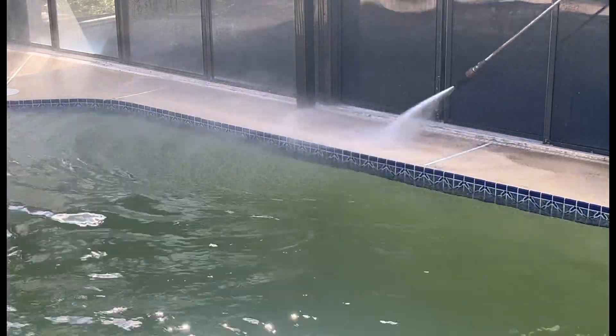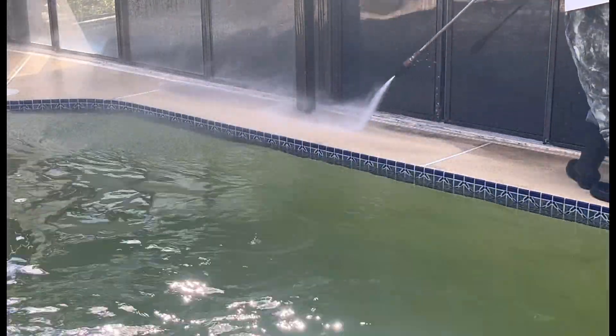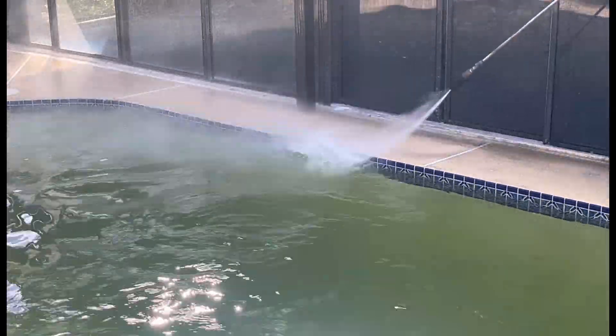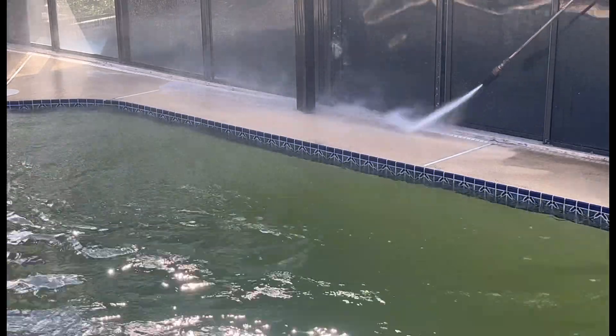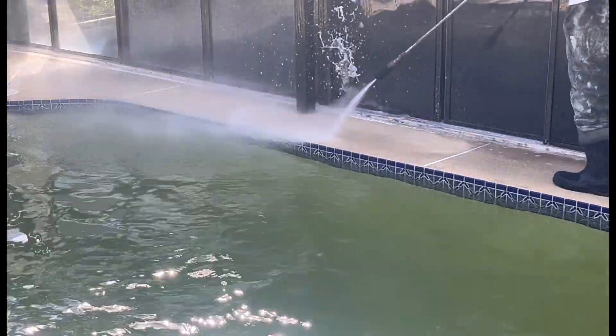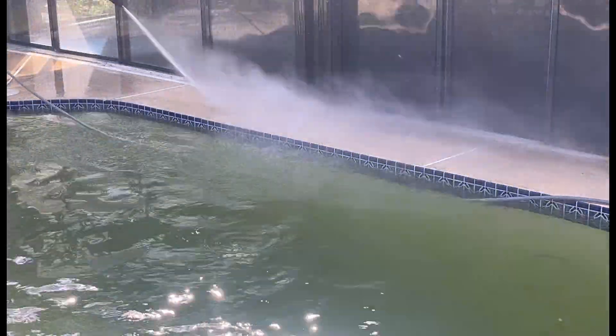Y'all see — turbo nozzle. I almost fell in the pool! I got my boots on today too. I got on boots, no slides. Y'all know I usually have them slides on because I like to be comfortable, but when it's time to go to war, I put them boots on and let's do it. I go to war too.